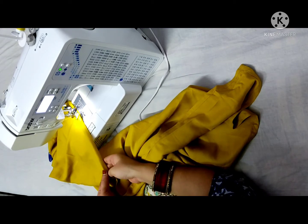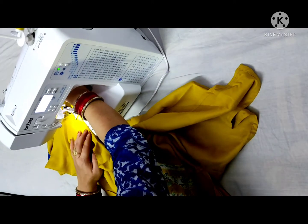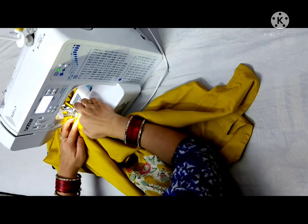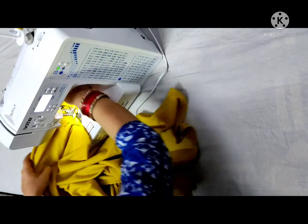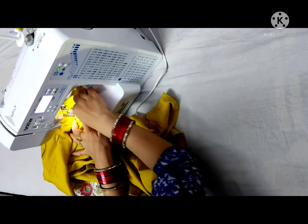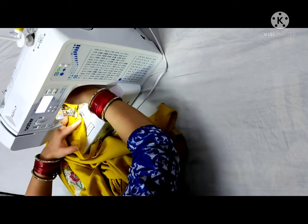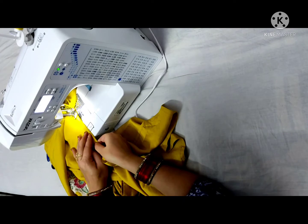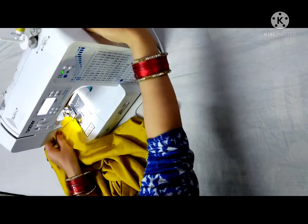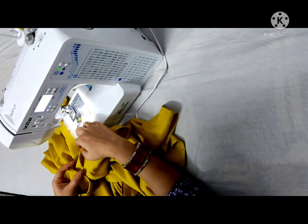I will fold it from here and stitch it from here. When we reach this point, you should go down the middle. I will fold it from here and stitch it. We will make a straight stitch. Then I will stitch it from here and you will finish it from here.